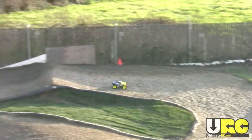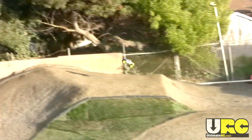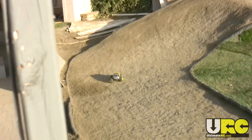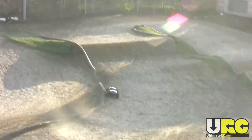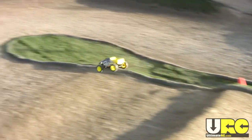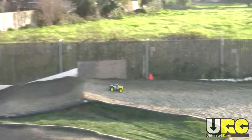Hey folks, it's Jang here from ultimaterc.com, just driving the Exceed RC Dynamite from nitrorcx.com. It costs about $110 ready to run with a brushed motor setup, and it comes with a basic battery and a wall charger. This video is of course not a review.